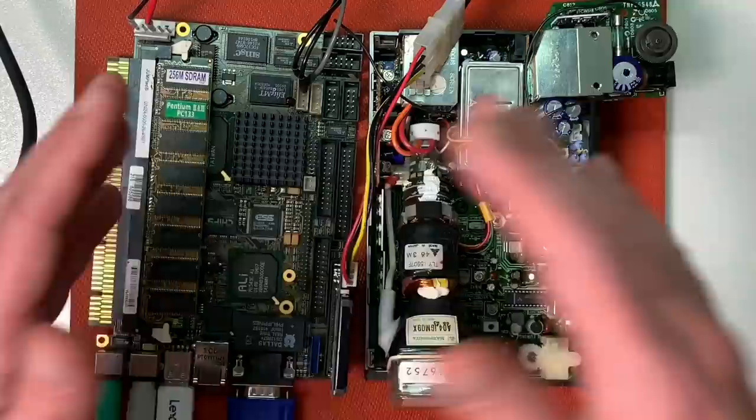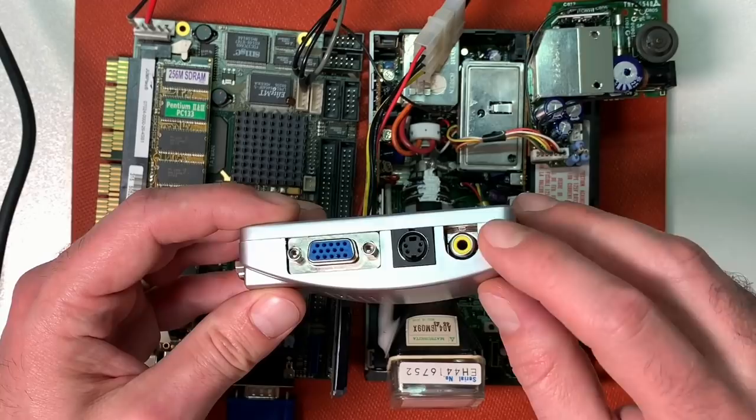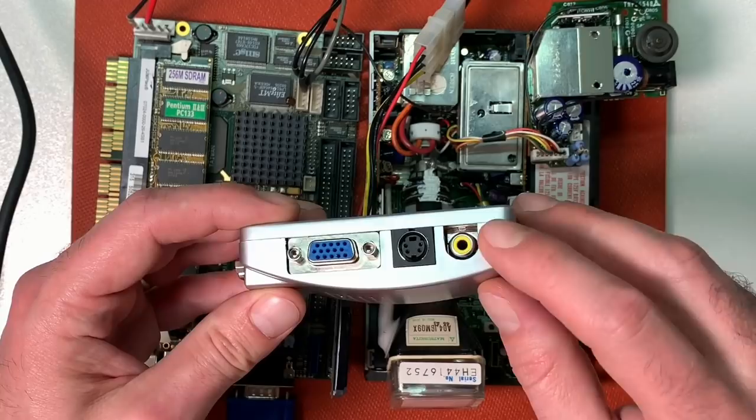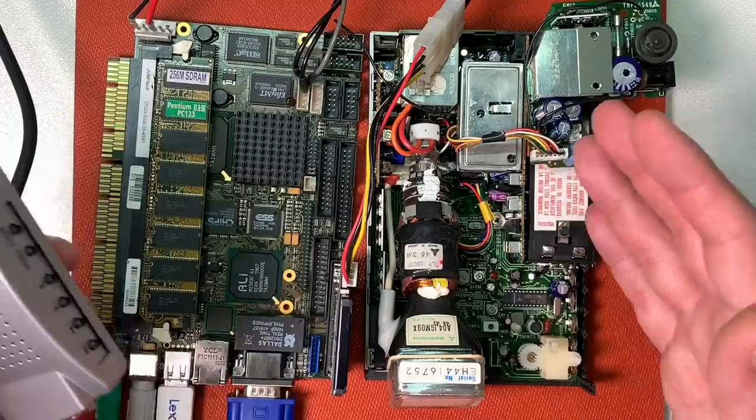How are we going to connect the single-board computer to this TV set? To convert the VGA signal to a video composite signal, I will use this VGA to video composite converter, which I already showed in one of my previous videos where I was testing a 1 inch black and white CRT. So let's go straight forward and make the setup and connect everything properly.